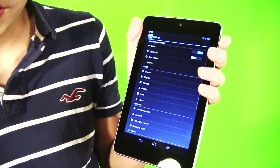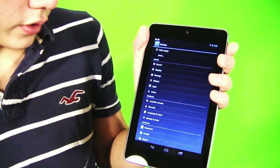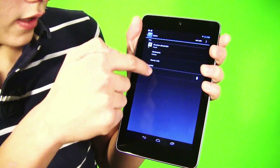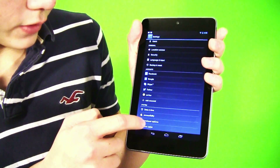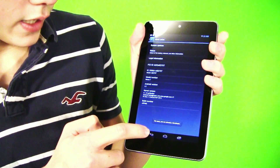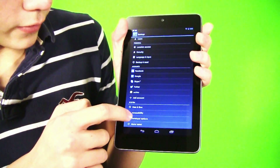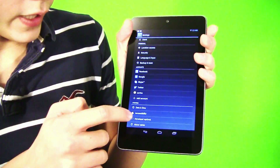Let's go to Settings — there's a new thing called User. You click that and you can set up the user real fast. Another really cool thing is if you go to About Tablet and click on Build Number, it'll say that you are a developer. That will unlock Developer Options — this was not on it originally, so this is a little Easter egg.